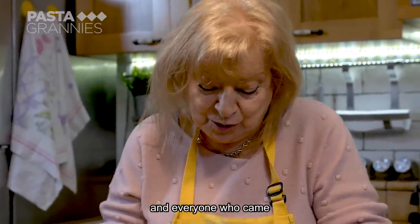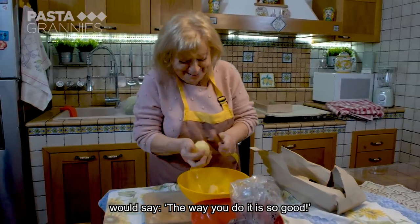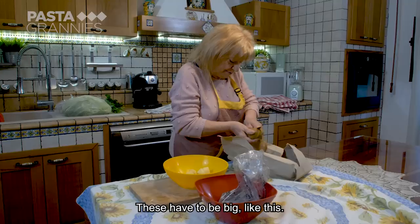When someone comes to visit, they say, look how you do it! It's very good because the pieces have to be big.